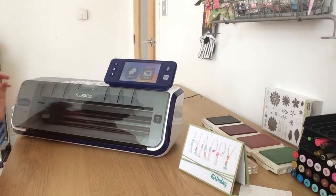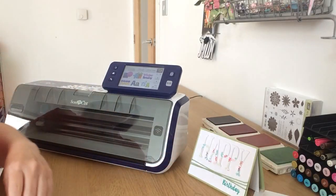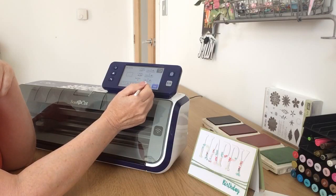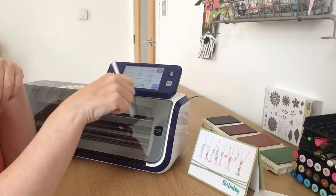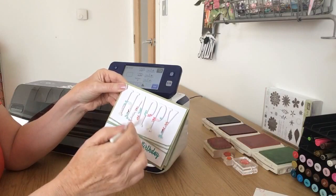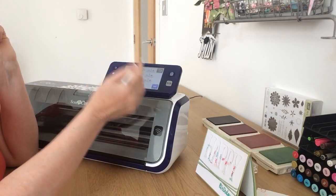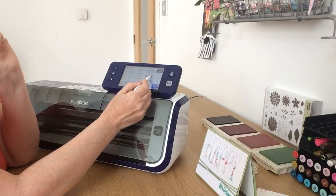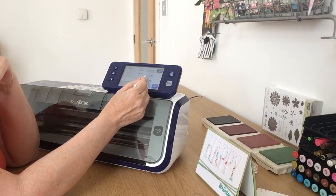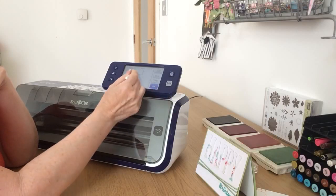The first thing I did in ScanNCut Canvas was go to patterns and choose a basic rectangle shape. Because of the technique I'm going to use, I needed my rectangle to be big enough to house my letters and room for over-stamping, so I chose a rectangle that was six inches wide by four inches high. I'm going to change the width up to about six — it's 6.07 wide which gives a 4.27 height — and say set.